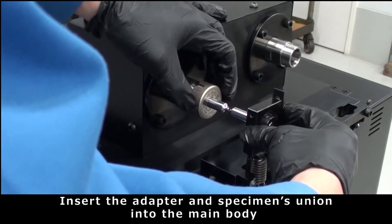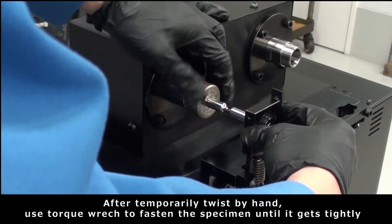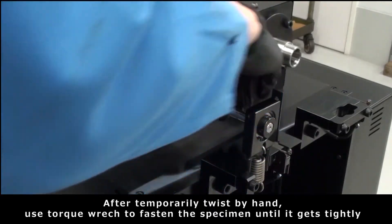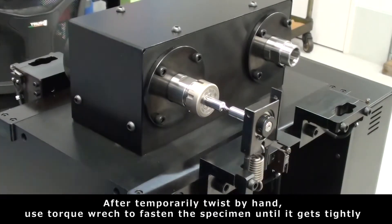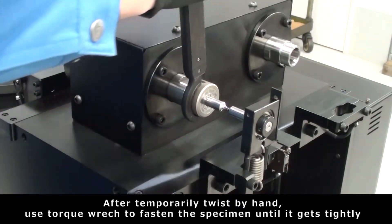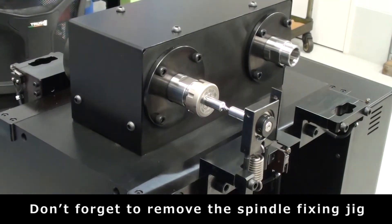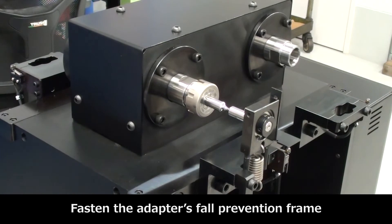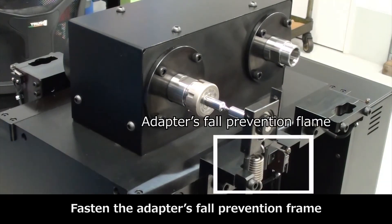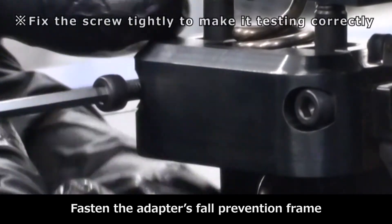After twisting by hand, use a torque wrench to fasten the specimen until it gets tight. Don't forget to remove the spindle fixing jig. Fasten the adapter from the prevention frame and fix the screw tightly.